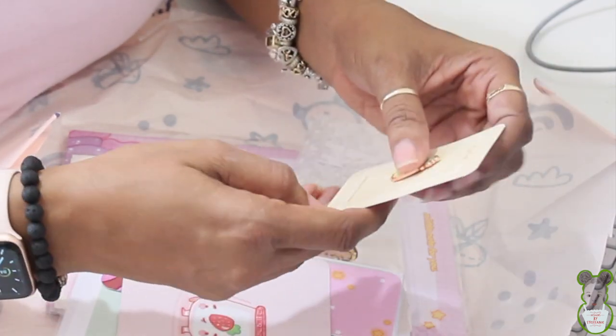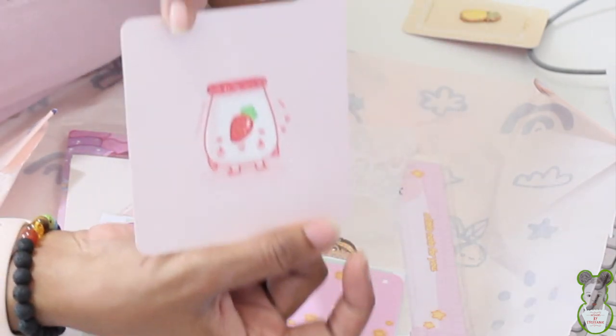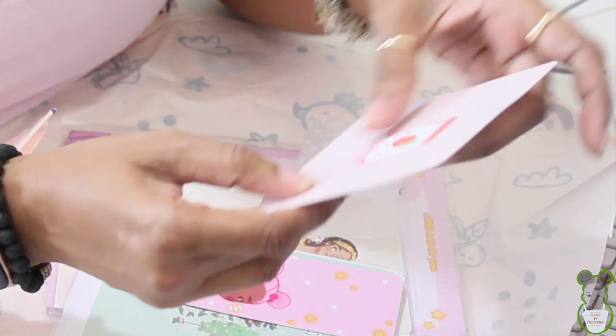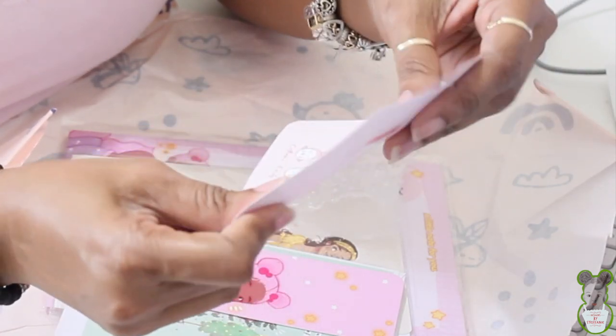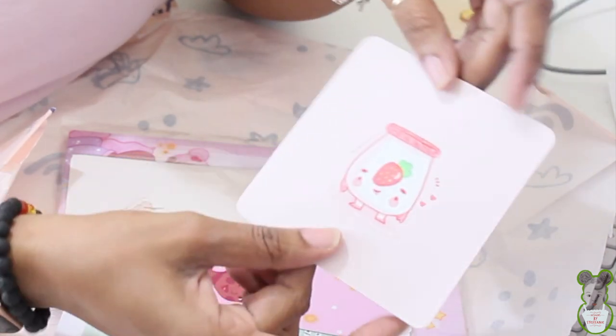This is a thank you card — these are her new thank you cards with the strawberry. I watched her make these. These are nice and they're kind of like vinyl. Very, very cute.